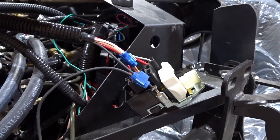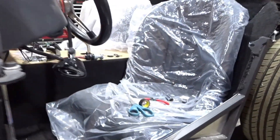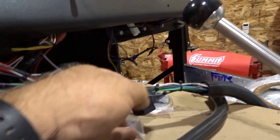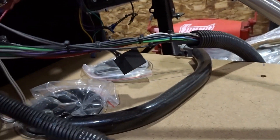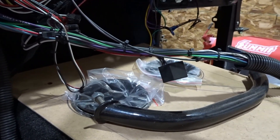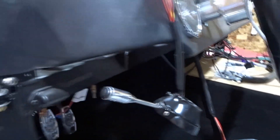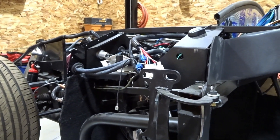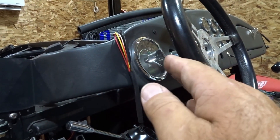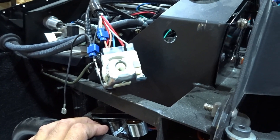On the older style Speed Hut gauges, which this car happens to have, there is a separate dimmer switch — there's an LED driver in the harness and then a dimmer switch that hangs down below the dash. That separate dimmer is what actually dims the backlighting for the Speed Hut gauges on the older set. If you try to use the rheostat that's in the headlight switch, it doesn't dim them.